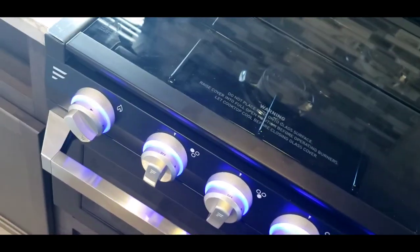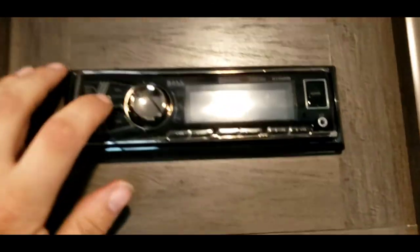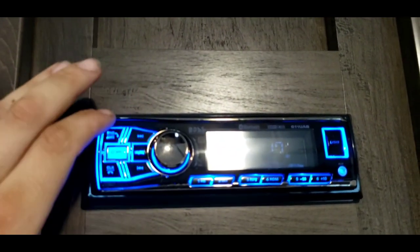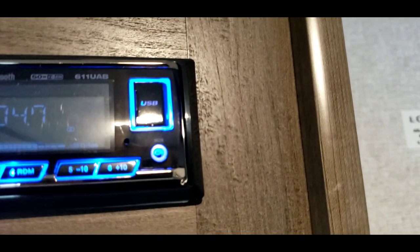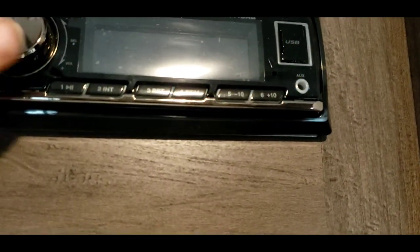Light switch here — up does the overhead knob lights, middle turns it off, and down does the knobs and is your oven light. Radio — very simple to use. Power here, volume, change the channels here. You can change your band and what not. If you tap power, it's choosing between different modes — auxiliary, Bluetooth, back to the radio. There is an auxiliary port. The USB does not interface with the radio, it's just for charging phones and whatnot. And then you have presets down there, one through six — push and hold to save a preset.